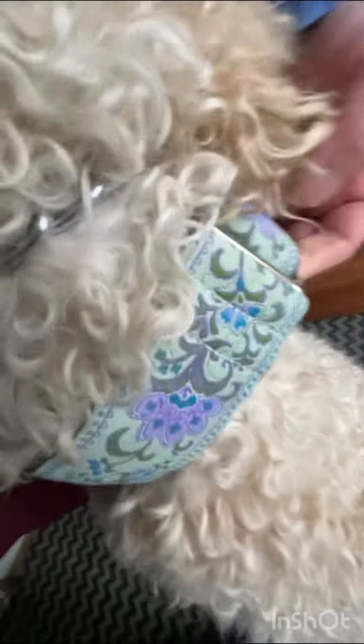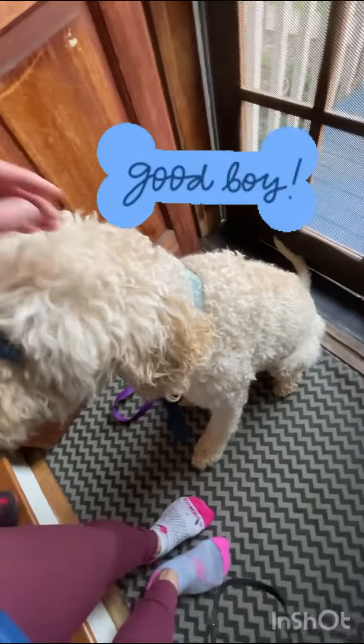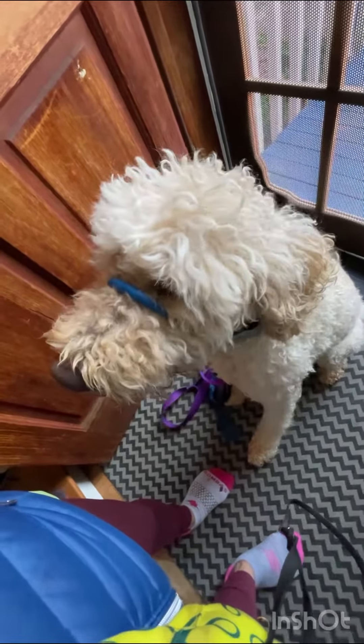This goes right behind his ear, and this one clips onto here. I recommend a Safecom with a wide collar — it also won't pull on his neck. He's doing so well. You did a good job today. You didn't bark or whine at the people we passed.